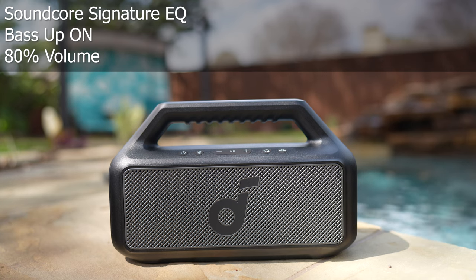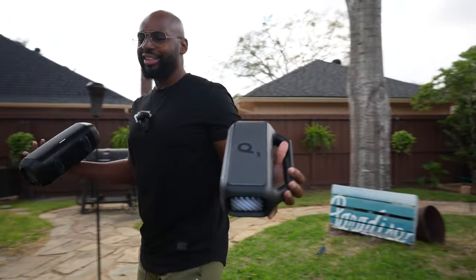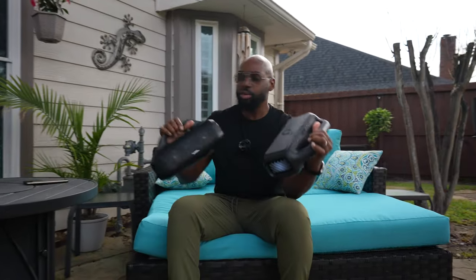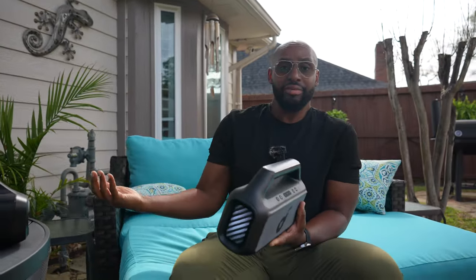All right, man, you heard it for yourself. Look, I don't know what you can really hear over the YouTube compression and video editing, but you heard what you heard. I heard what I heard, and I really like the Soundcore Boom 2, man. You just get better highs, you get better mid-range with this one, and it's almost like you get a decibel boost and definitely a bass boost — this thing really freaking thumps. If you already have a Motion Boom, you're good, but if you're in the market to choose between the two or you've got a few extra dollars and want to upgrade, the price is right for this thing — Boom 2 all day, baby.